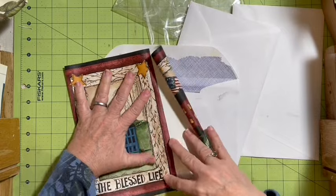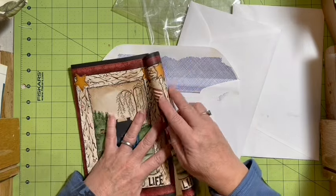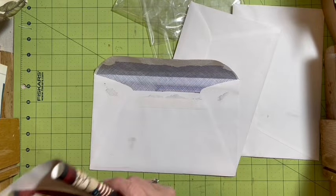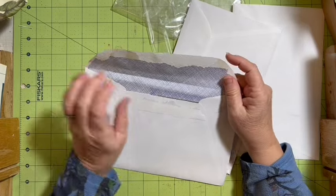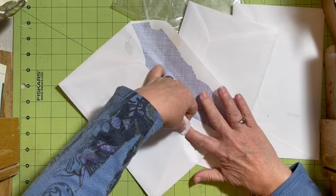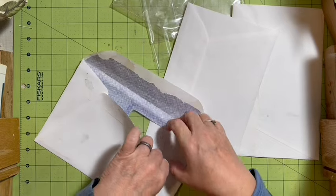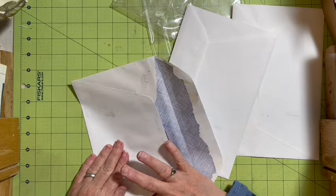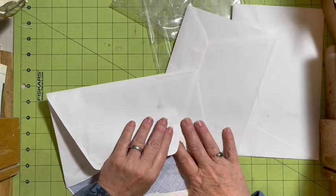I fold that over and I can either fold this one in or go ahead and cut that off — we'll decide in just a few minutes. I'll put it over here and hope it flattens out while it's sitting there. For this, we can deconstruct our envelope. Privacy envelopes are my favorite junk to use, and that's partially because they're free.